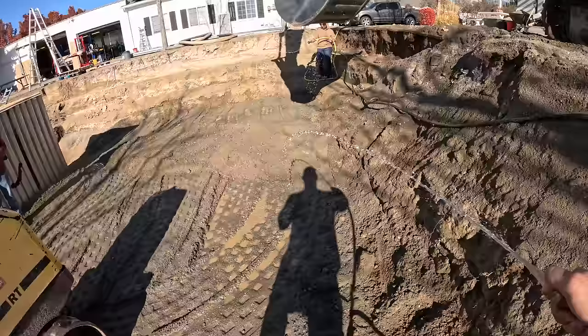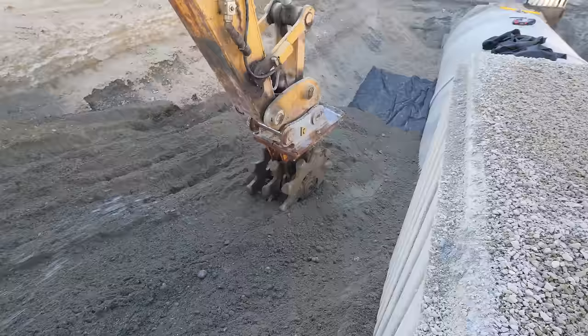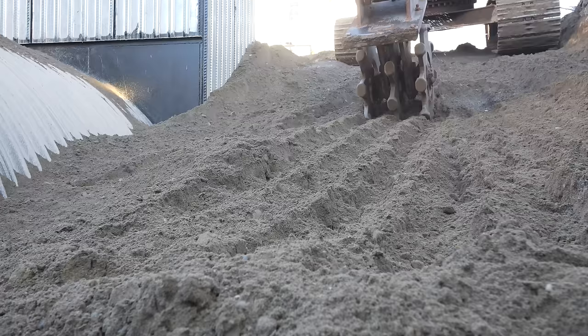Once all the gravel and rocky layers of dirt are back down, we go back for the pile of clay collected in the neighbor's yard. The clay layer acts as a moisture barrier, helping to keep rain and sprinkler water from flowing down into the sandy gravel and getting lost. The clay holds water in the topsoil longer so plants and bugs can do all the nature stuff that plants and bugs do.